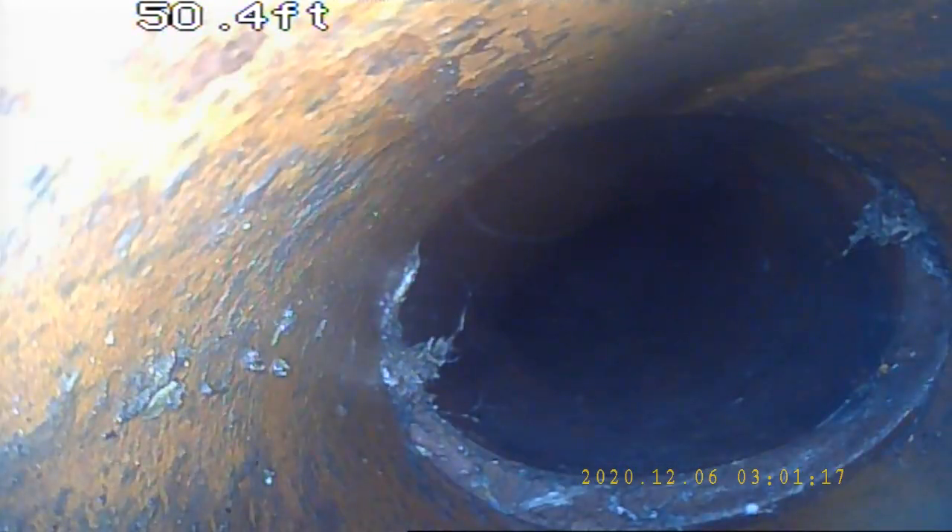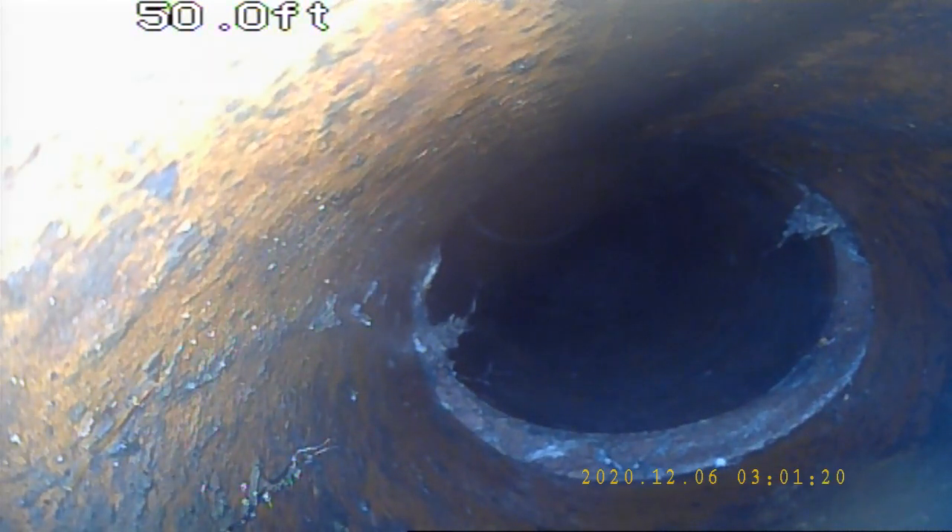Overall, this line looks pretty good except for the slight root intrusions and the offsets. There's another one — you can tell it has kind of sunk and settled compared to the rest of the line right there.